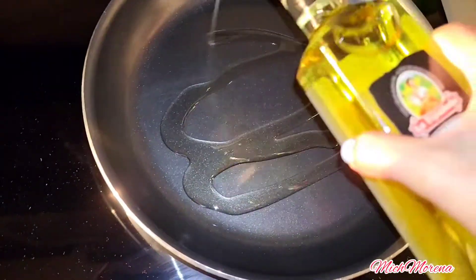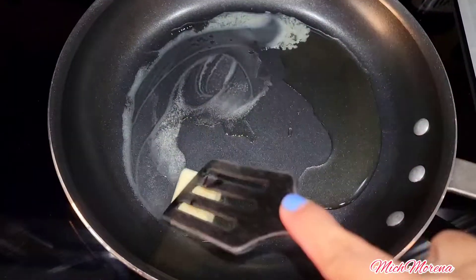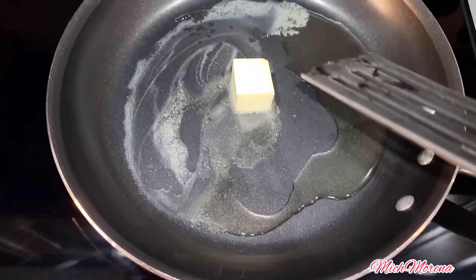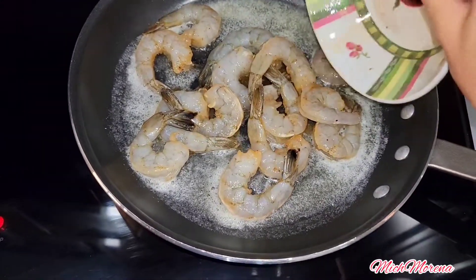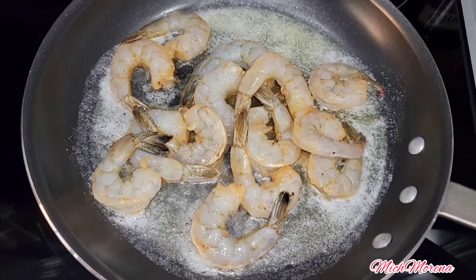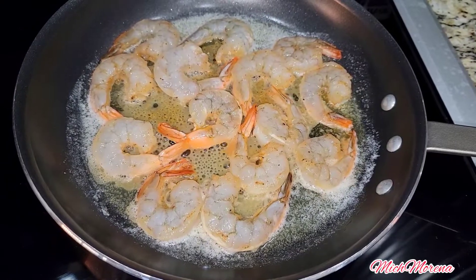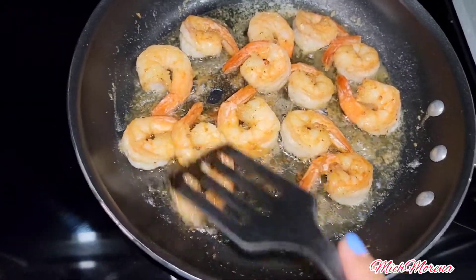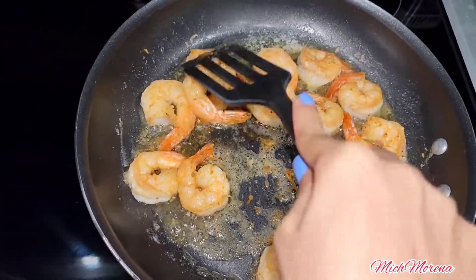Heat oil in a pan — you can use butter or oil, but I use both because I love the flavor of butter. Once it's hot, add your shrimp. Cook your shrimp for six to ten minutes depending on how well done you want it; I cook mine for seven minutes.